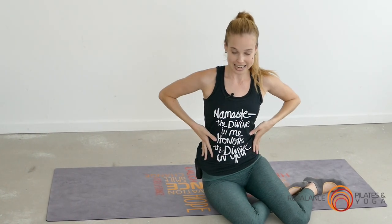Try to do those exercises three times a week and I guarantee you will start to see the slimming, tightening and toning of the waistline.